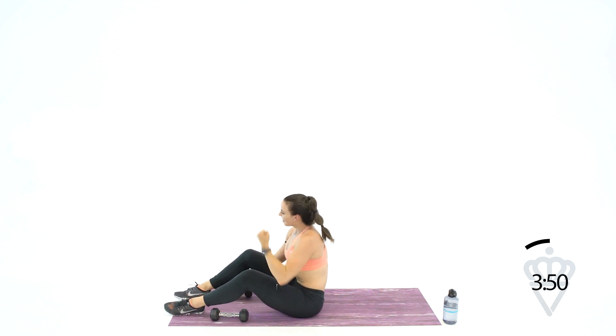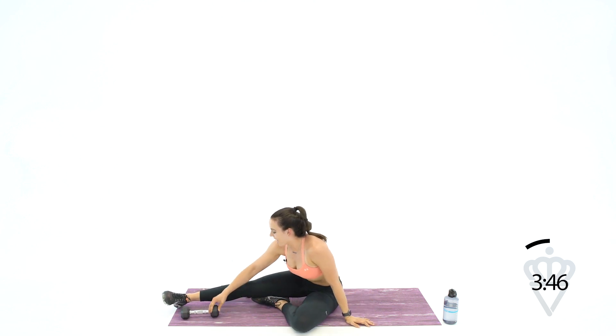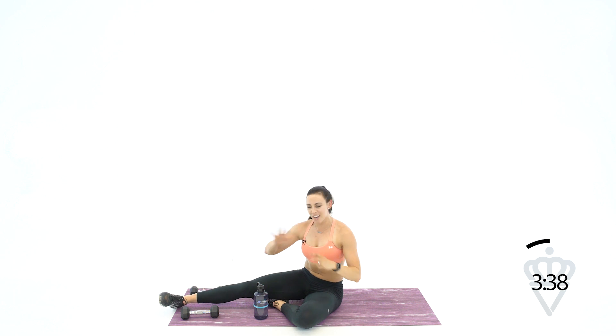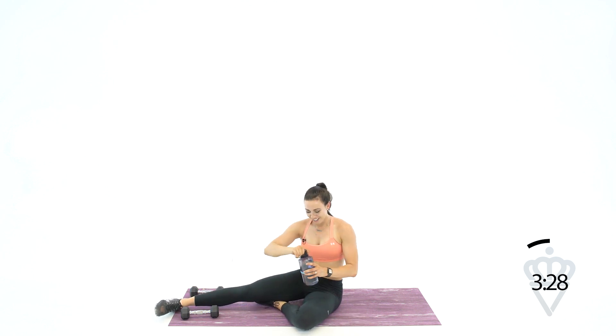Amazing job — we made it! Grab some water. You're going to stay down here on your mat and we are going to cool it down, because you just crushed your 40-minute workout. I want you to type it in the comments below: 'I crushed it.' And like always, interact with your teammates, interact with your community — tell someone who typed 'I crushed it' awesome job under their comment. Grab some water. I want you to always feel encouraged and always feel supported when you come here.